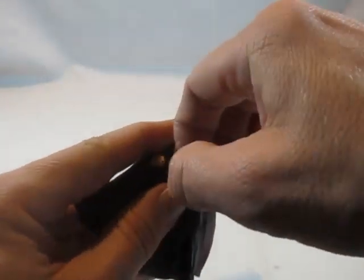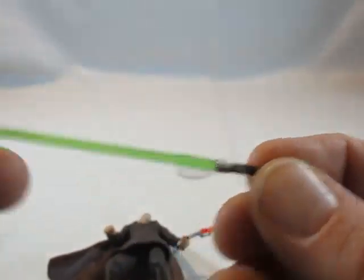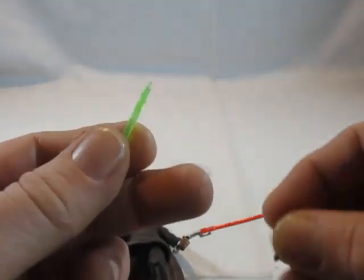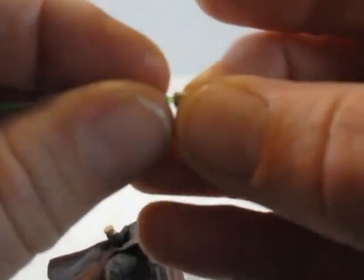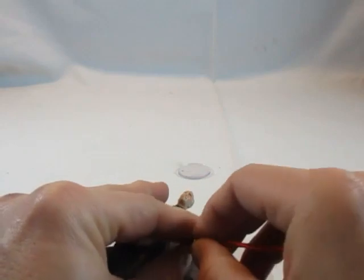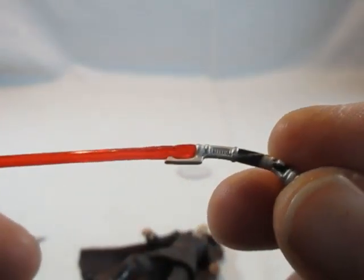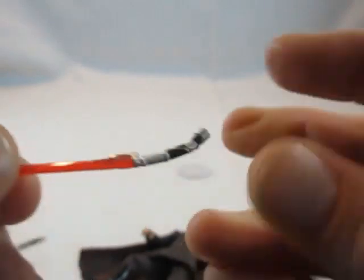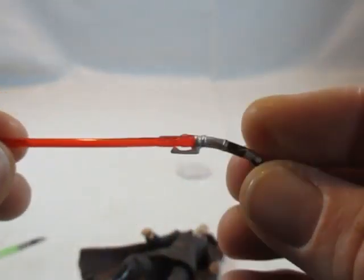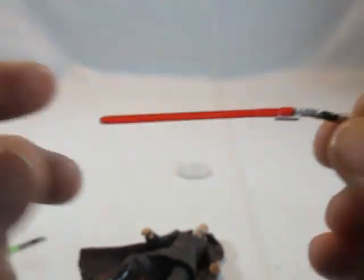Er hat hier zwei Lichtschwerter: einen grünen mit metallenem Lichtschwertgriff und abnehmbarer Klinge. Sein zweites Lichtschwert hat den gewundenen Griff mit der roten Klinge. Es gibt Versionen, bei denen man auch die Lichtschwertklinge abnehmen kann – ich bin mir nicht sicher, ob ich das richtige Lichtschwert dazu habe, aber ist ja okay.